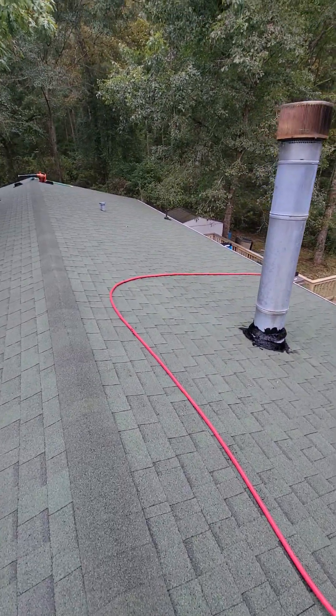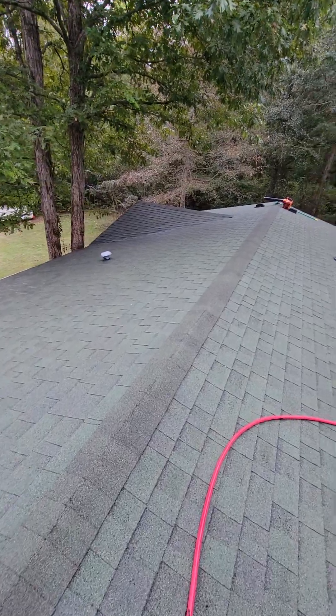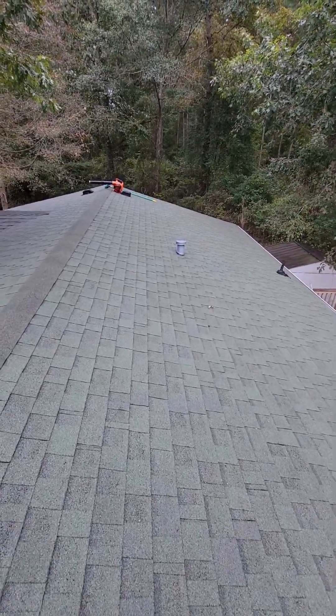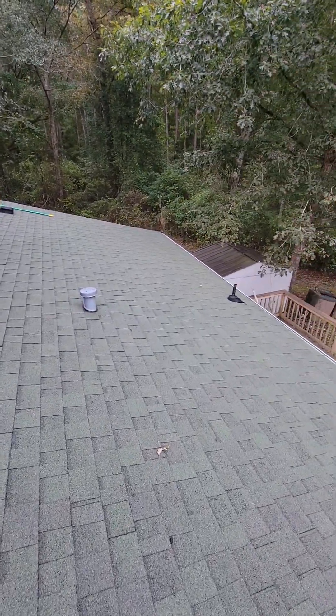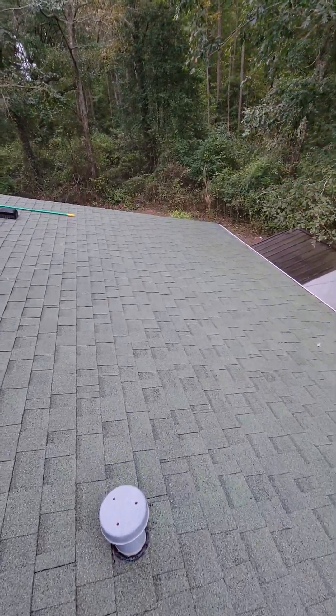No pressure — I didn't put any pressure on this roof, I haven't damaged anything. Very, very light rinsing. You just got to have the right chemicals and the right equipment to be able to apply everything properly.